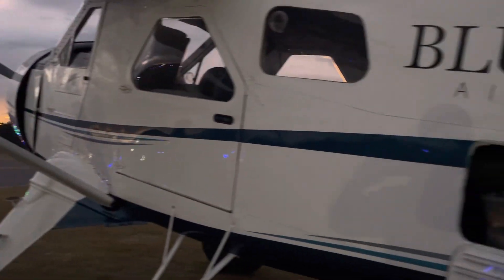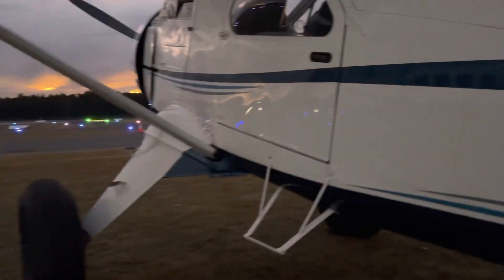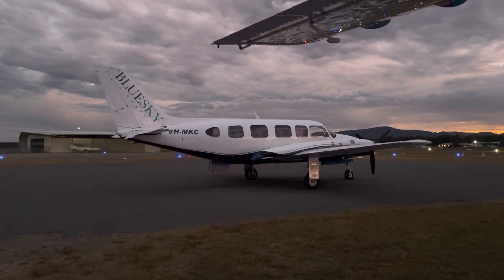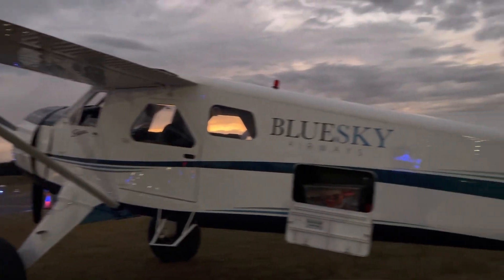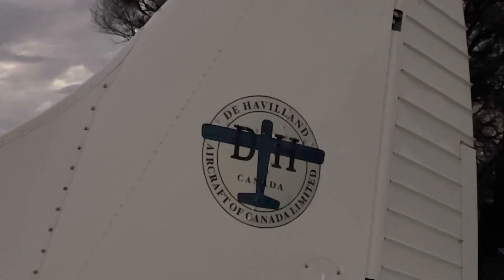Here we are back at Cessnock. I've got to talk quietly because there are police helicopters just down at the fuel bowser, and I don't want the policeman to think I'm going mad talking to myself. So just giving it a wipe down and tying it down. There's the Chieftain we flew earlier today - we'll make sure we do a dedicated video on that one another day. Thanks for watching, I'll catch you next time.